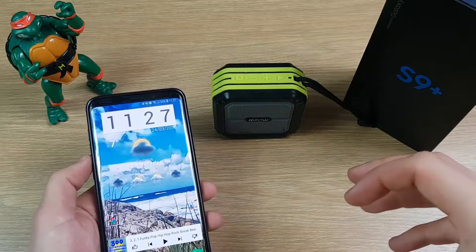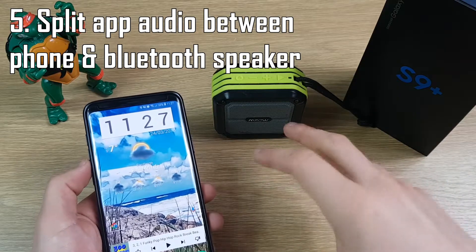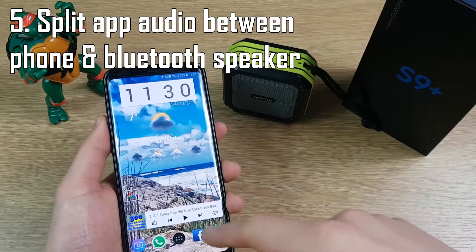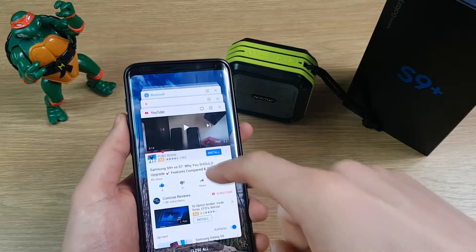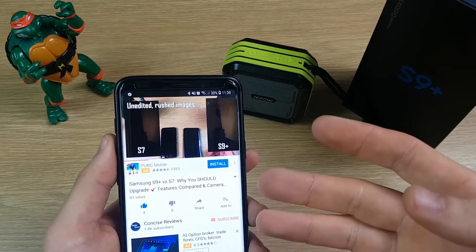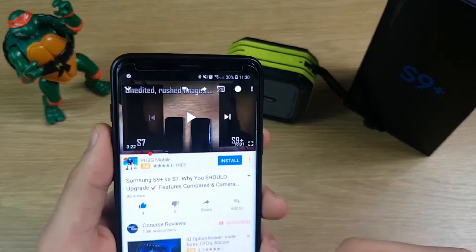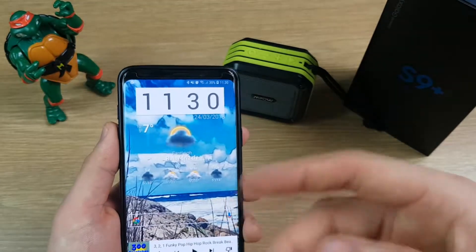This next one is great if you like to listen to music from your phone over a Bluetooth device. It basically allows you to split audio sources — you can have one playing from the Bluetooth speaker and one coming directly from your phone speaker. To show that in action: if I push play on music it comes out of the Bluetooth speaker, but then if I go into another app like YouTube, it comes out of the phone speaker.